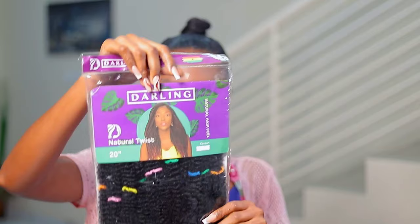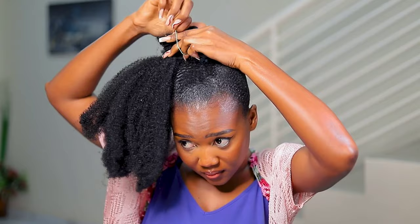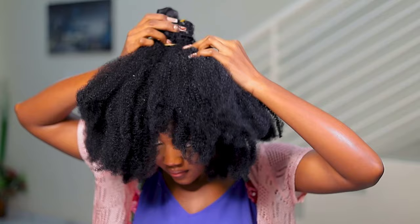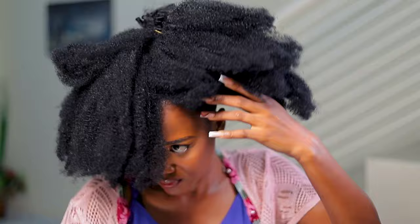To do the updo, I'm using Darling African Key Natural Twist. The bundles are packed with two sets per pack. I'm attaching one bundle on each side, so in total I'm using just one pack of the extension to do the updo. I'm using a rubber band to secure it around the ponytail I made.